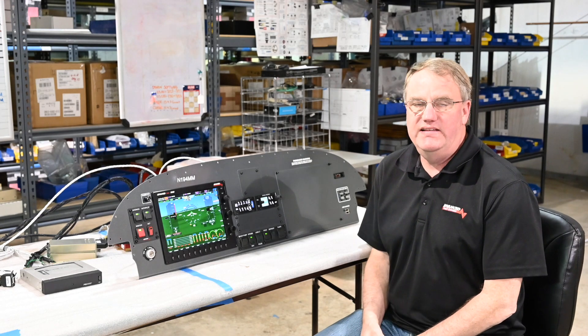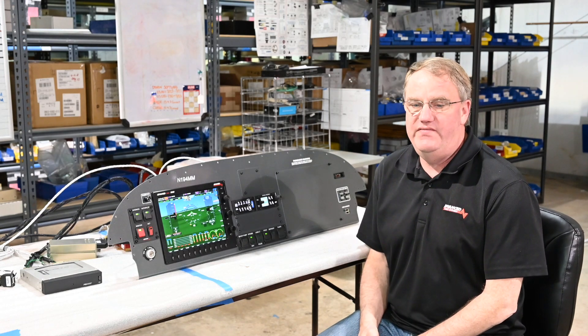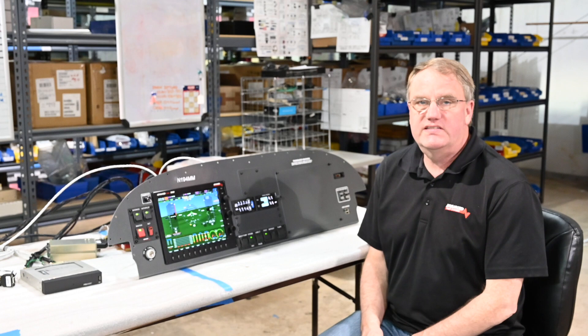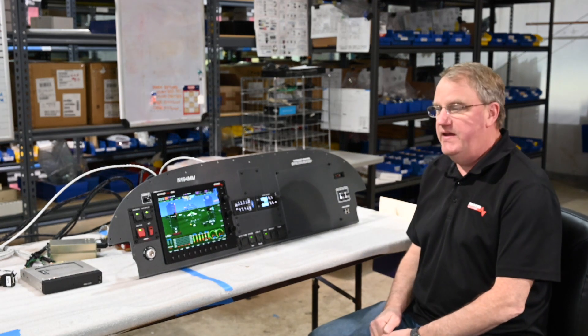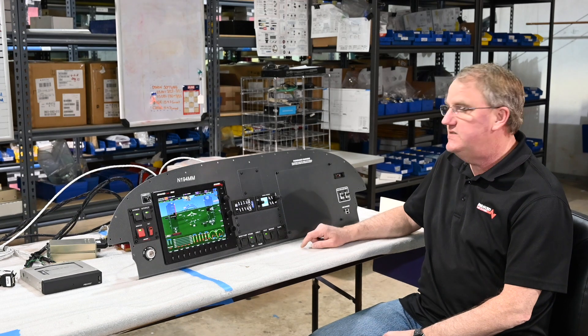Hi, I'm Rob with Advanced Flight Systems, a division of Dynon Avionics. Since we couldn't go to Sun and Fun this year, we thought we'd make a video and show you one of our advanced panels. This one is for an RV7, set up with a single screen AF5600.